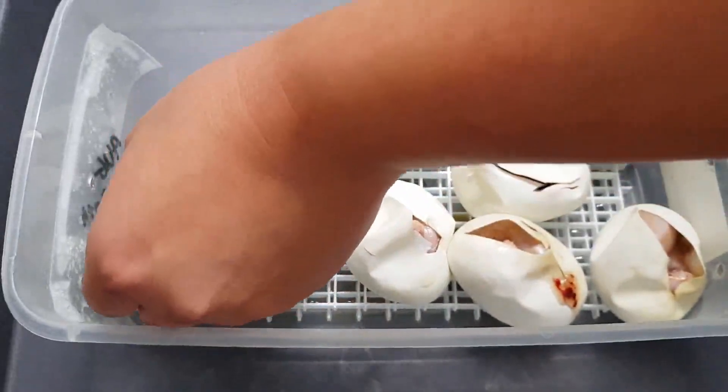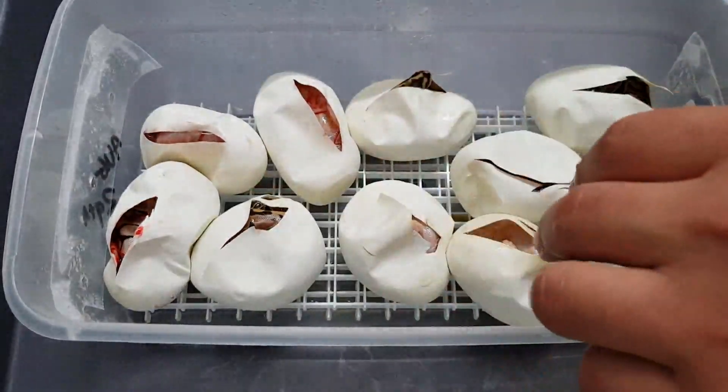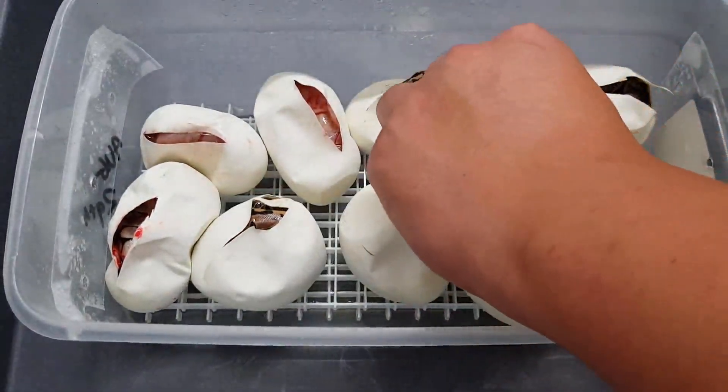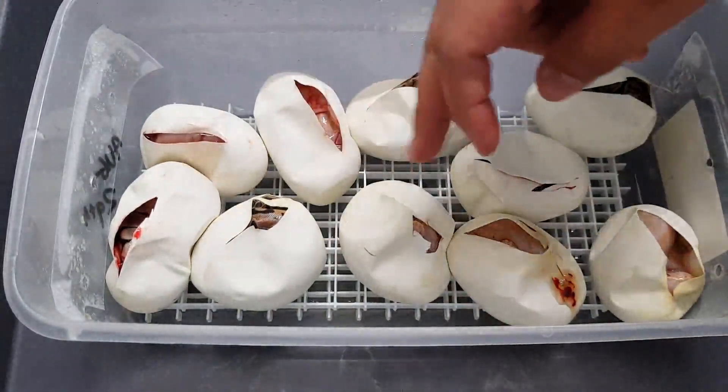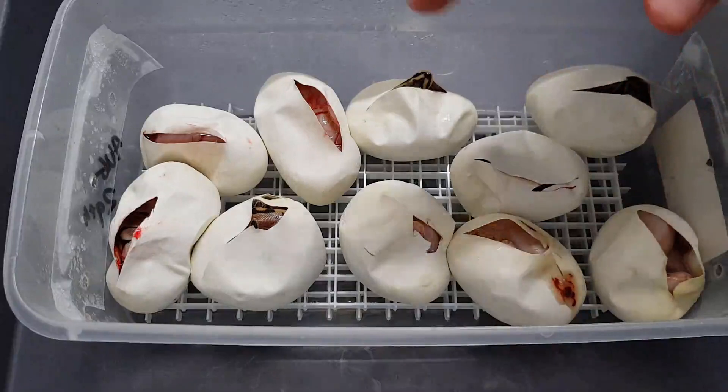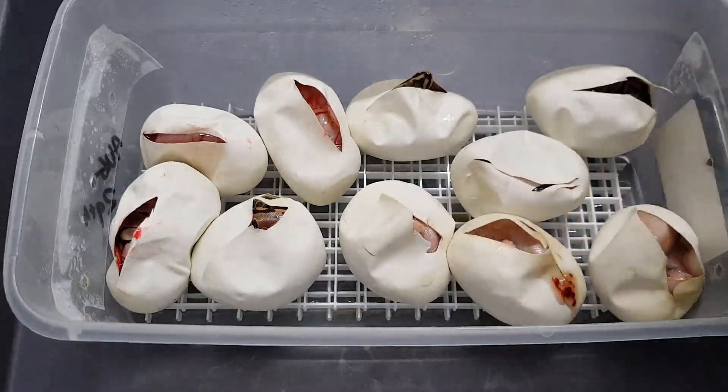So I got two spiders, 100% het albino; three normals, 100% het albino; and three spider albinos and two normal albinos. Pretty good. The odds definitely played out how they should on that one, which is rare. Usually either you do really well or you do horribly with the odds. That time the odds played out exactly how they should.